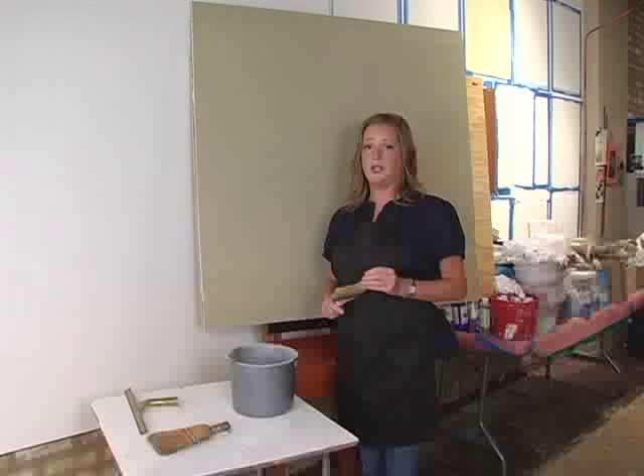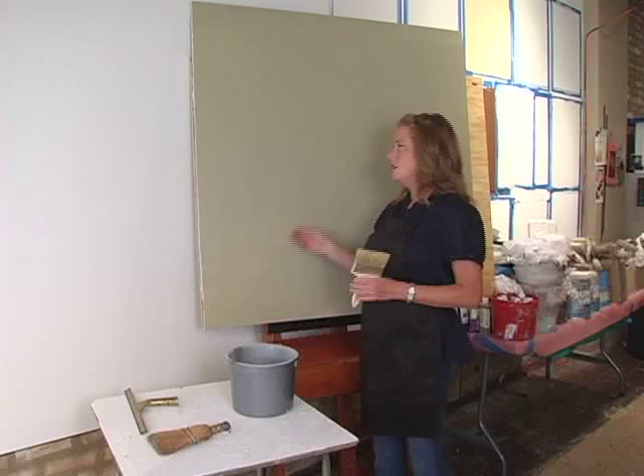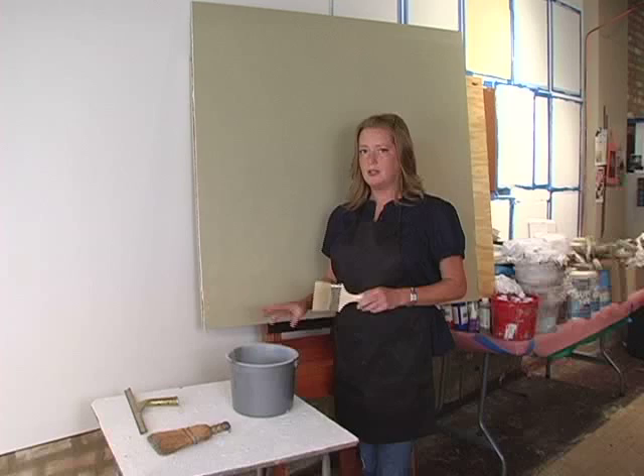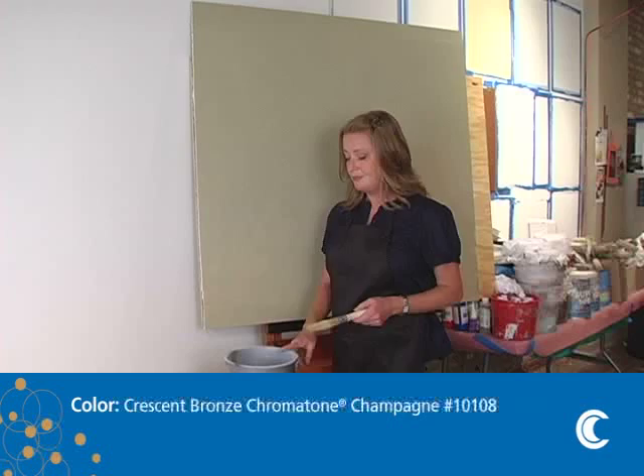This technique is a simple one and you might be familiar with it. It's called a striae. Usually it's done with a glaze over a base color. This is the color I've chosen for this technique. I'm not going to do it with a glaze, although you can. The chromatone metallics are great as a colorant for your glazes, but I'm going to use it full strength. I have selected chromatone champagne.